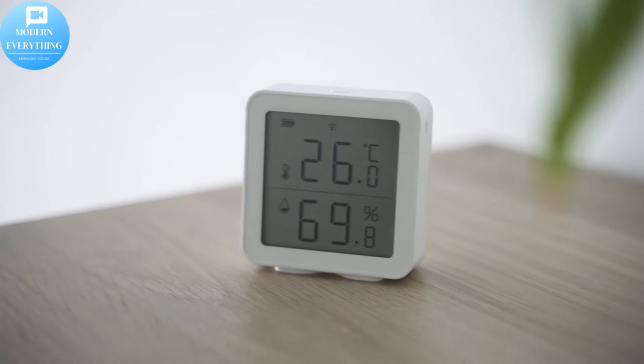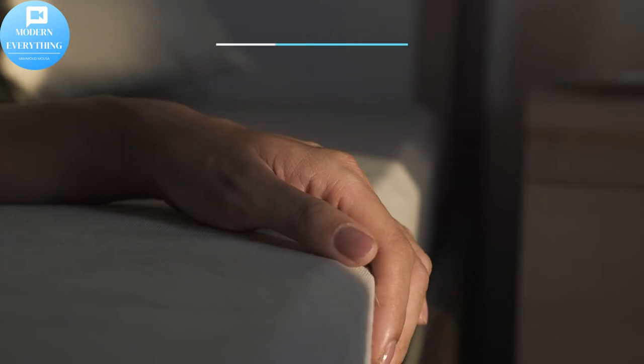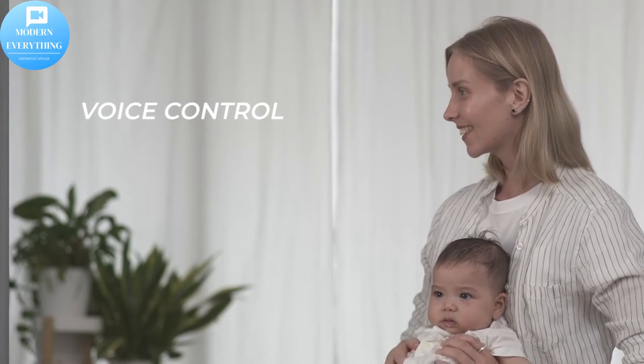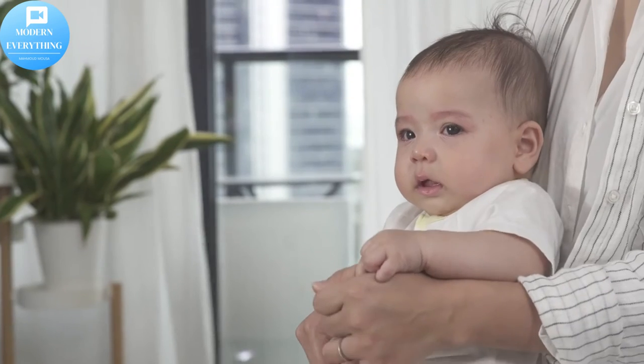Curbot has a built-in sunlight sensor to detect the intensity of light. If the sensor detects too much sunlight, Curbot can automatically close the curtains during summer days to block sunlight and keep the bedroom cool, helping to save energy by reducing the workload of the air conditioner.